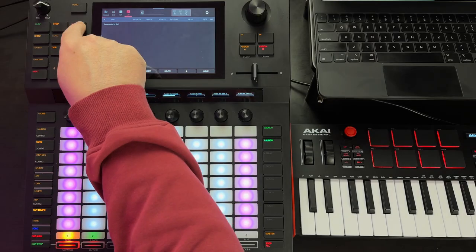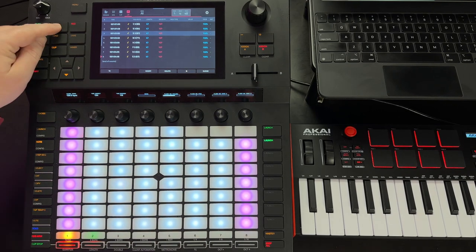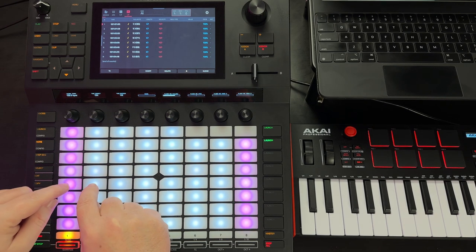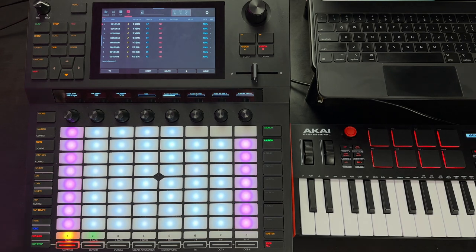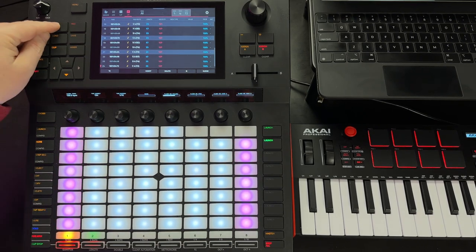Another really cool thing you can do with polyphony is overdub. Hit record and record a full measure of notes, then stop and play it back. Then find some additional notes you want to add — maybe switch to 16th notes for something different. You can see the time is set at 1-1. Hit record and overdub some notes on top, then listen back.